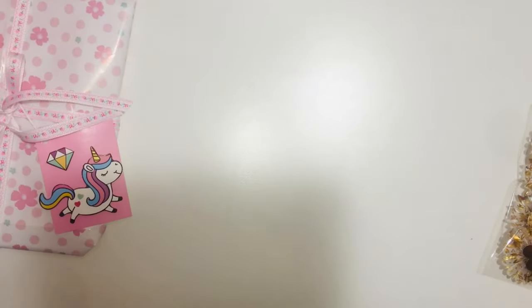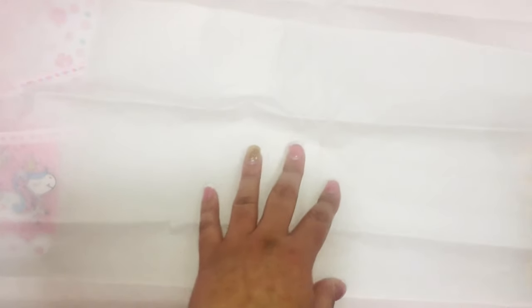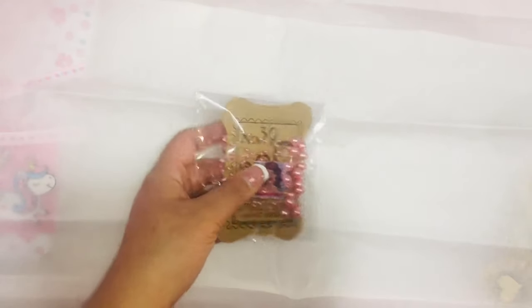I've been packaging my orders using pink tissue paper or gold tissue paper, but I want to stick to the pink. I'm just going to go ahead and put it in here.